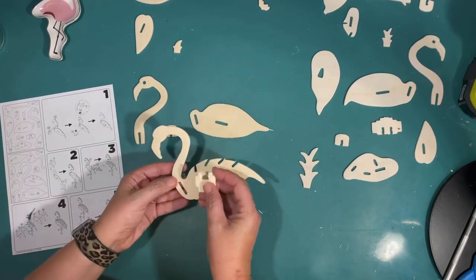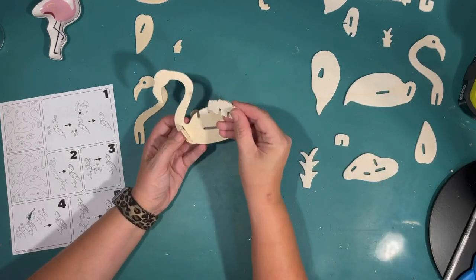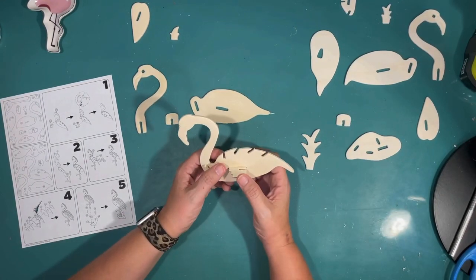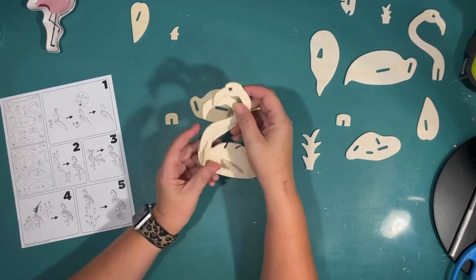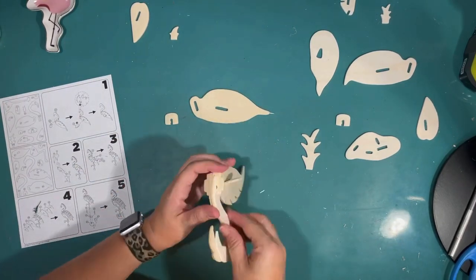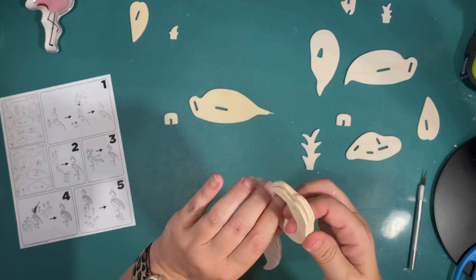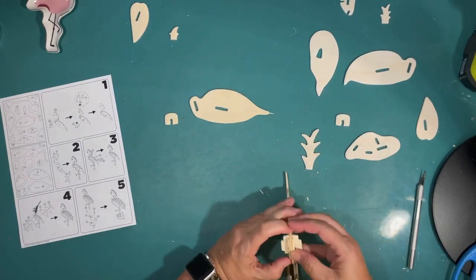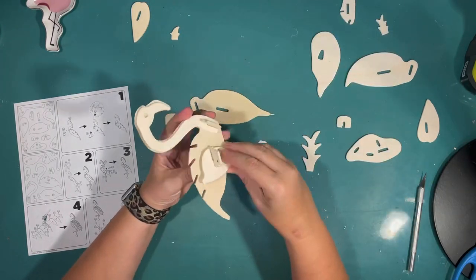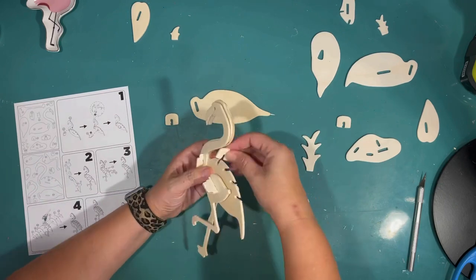I have never done one of these before. I was kind of laughing because it said ages five and up, but I was focused on this — it took some concentration. I can't imagine a five-year-old being able to do this. I'm following the directions — there are only five steps, but each one has quite a few. I'm putting the head and neck on. There were like three of those to give it a 3D effect. Everything fit together pretty well. I was pretty impressed with this kit from the Dollar Tree. They had them in several other things, but when I saw the flamingo, I knew I needed it for my tiered tray.